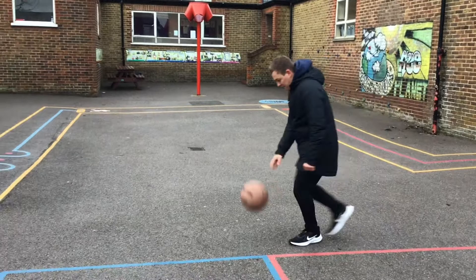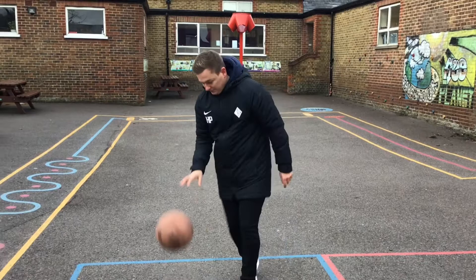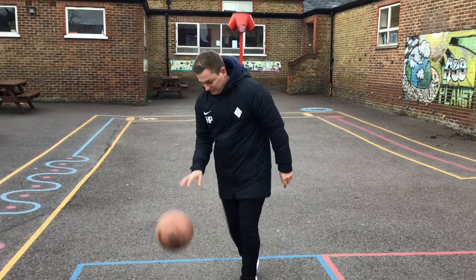Just a reminder of a rule once you're dribbling around. If a player stops and picks the ball up with two hands, at that point in a game, they must pass or shoot. If they don't and continue to dribble, the referee will blow the whistle and it will be a turnover to the opposite team — this is called a double dribble.